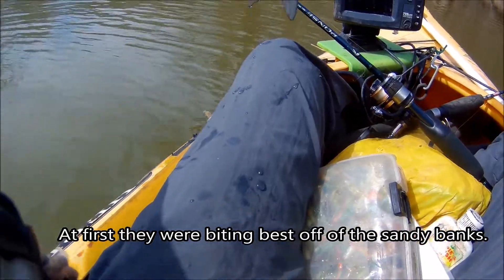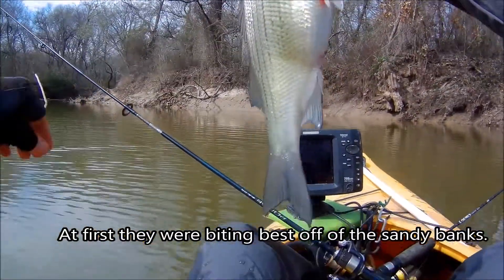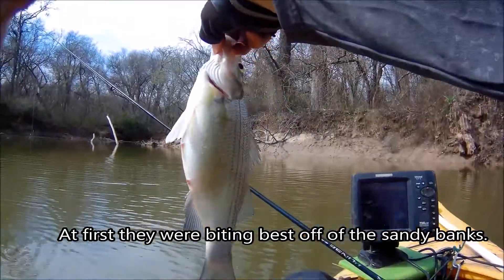Water temps, you know, 55, 56 degrees. Boy, that's ready to go.